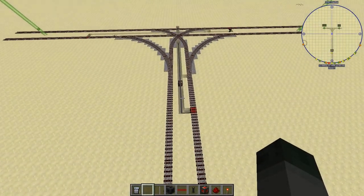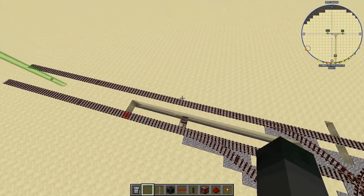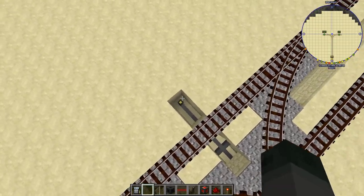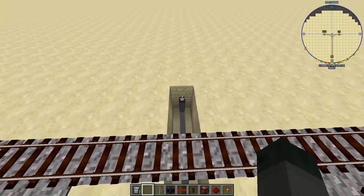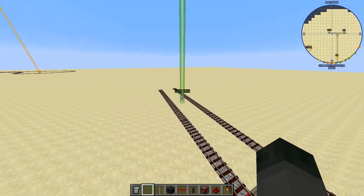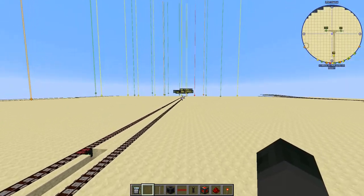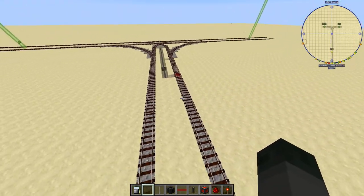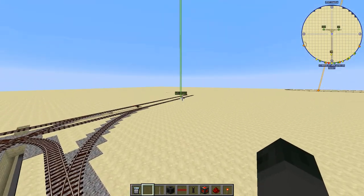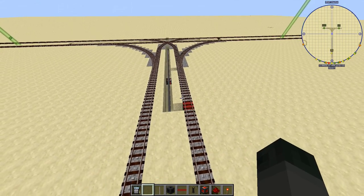I've gone ahead and set up all three of the switches that we're going to be controlling, and I've wired them up so they all join at a central point and move off to the side. This is where we're going to place the computer that controls all the switches. I've also labeled these branches as W10 and W9, with this one being N8.